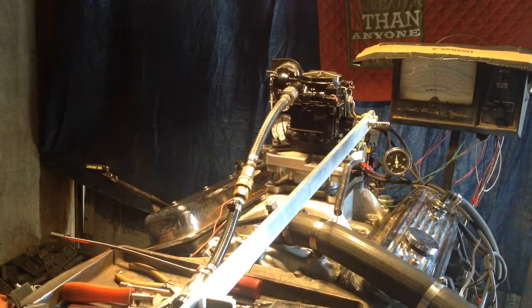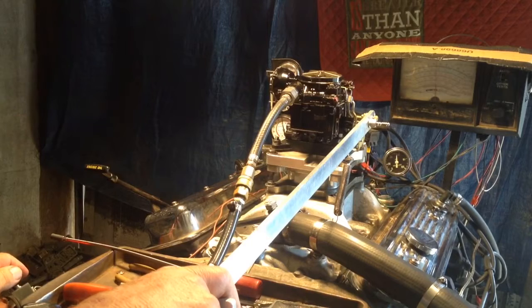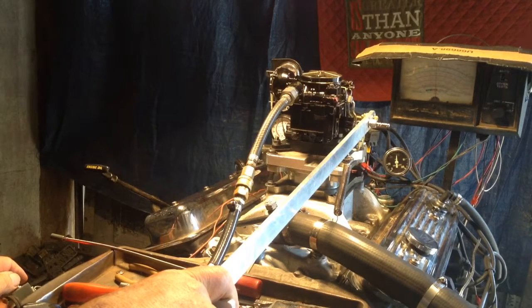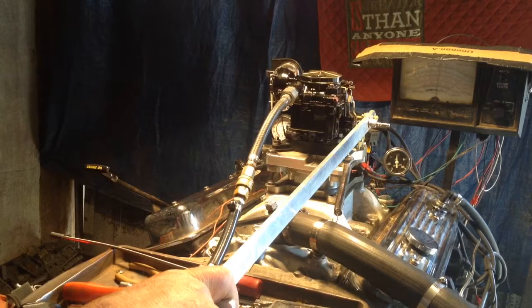Now we're going to engage the propeller. There it is. And we're going to start applying the load. The more RPM we turn it up, the more load it puts on that output shaft right back there. And if we can turn it up, it'll stall the motor out. But this is just a simulation, just like you're going in the water, down there pulling about five water skiers, and one of them is about as big and fat as a sumo wrestler.